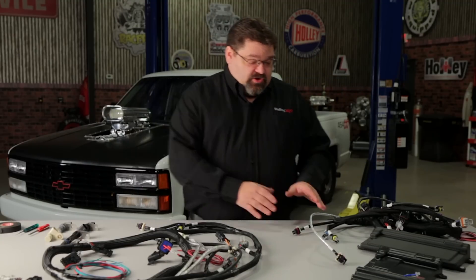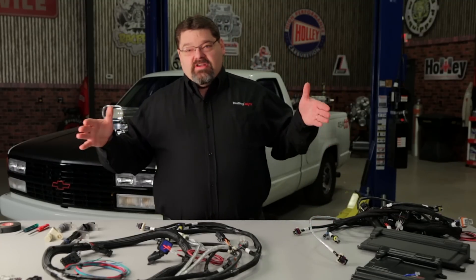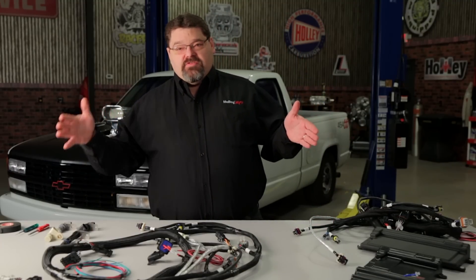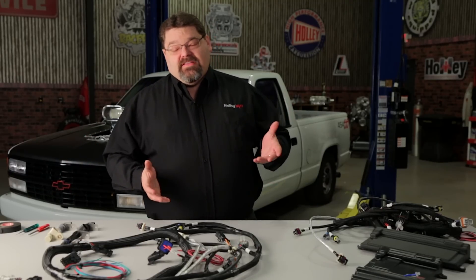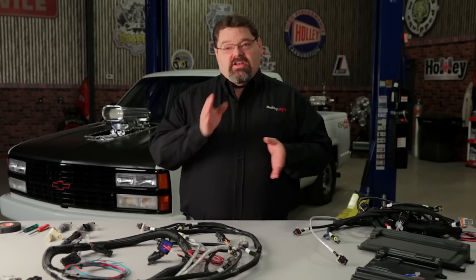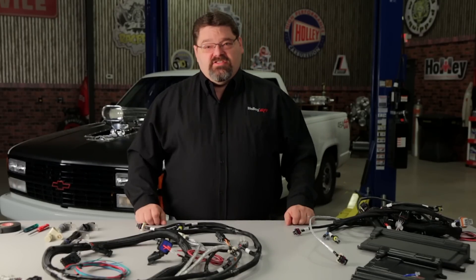I've seen people take these harnesses, cut them apart, and extend about 24 inches on the cam sensor wiring to reach the front of the engine, trying to keep the shielding intact. They also find out that the knock sensors on those engines aren't in the lifter valley like early 24x1x engines — they're down in the sides of the block.